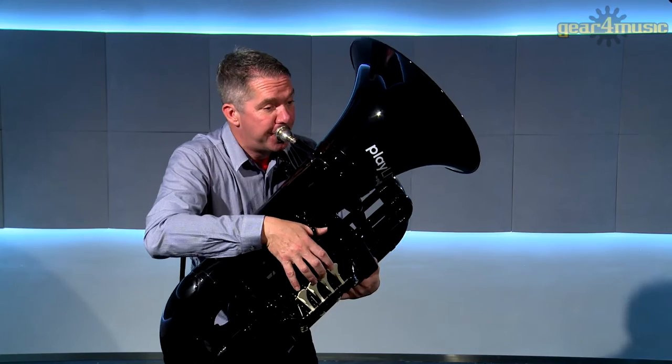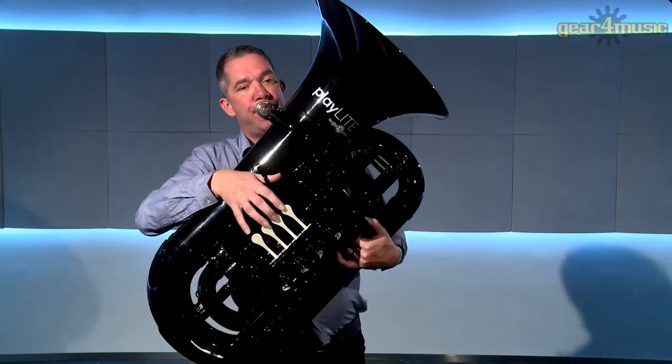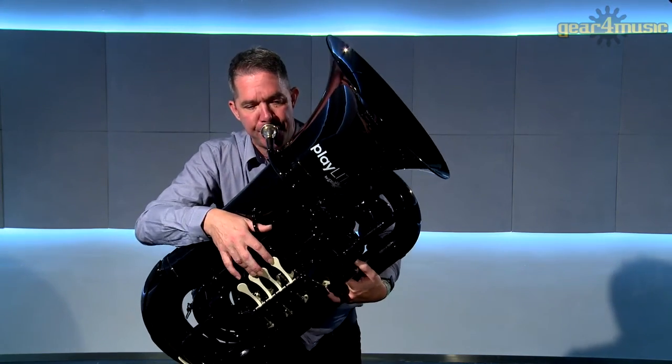The Playlight Hybrid Tuba by Gear 4 Music comes complete with a plastic mouthpiece and a canvas carry bag for easy transport.